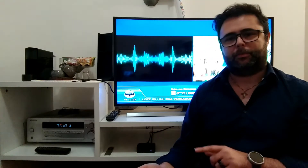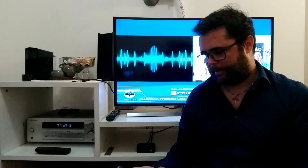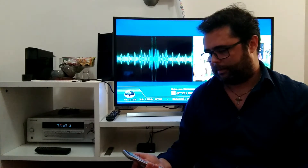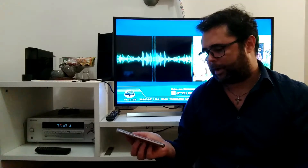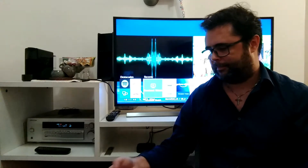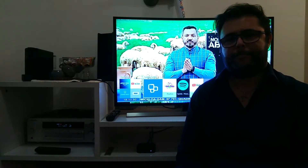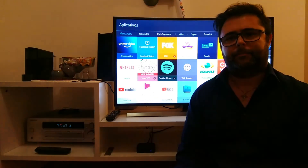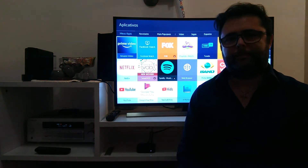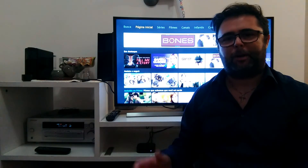Here I have an iPhone, and I'm gonna use Apple Siri to control the equipments. Hey Siri, Amazon Prime on. Done. Everything automatic. And this is Amazon Prime. How cool, huh?